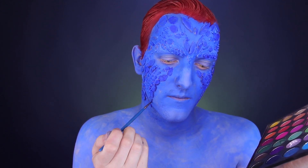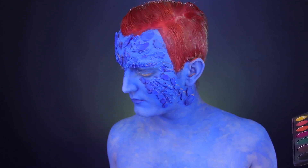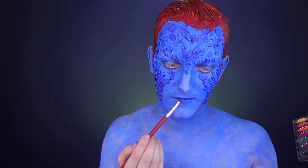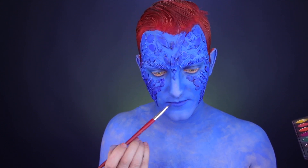So take your time with this — it does take a bit of time, so put on some music, do what you gotta do. Once it's all done, we're gonna paint our lips blue as well. This is just a very blue look, obviously.